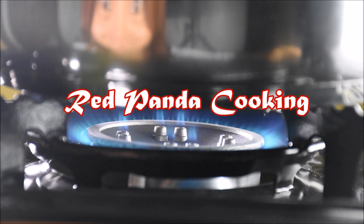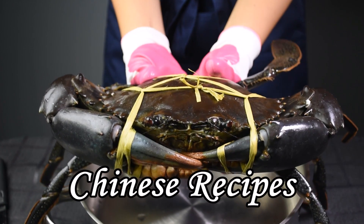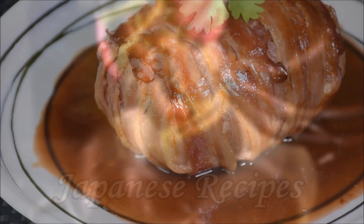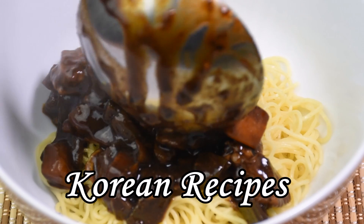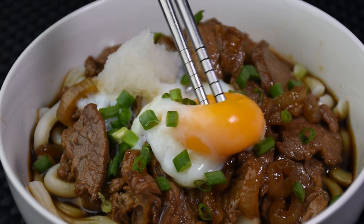Mona, Mona! Hello, I'm Nicole. Welcome to Red Panda Cooking. So today, I will be making one of my favourite Japanese dishes: Beef Udon.